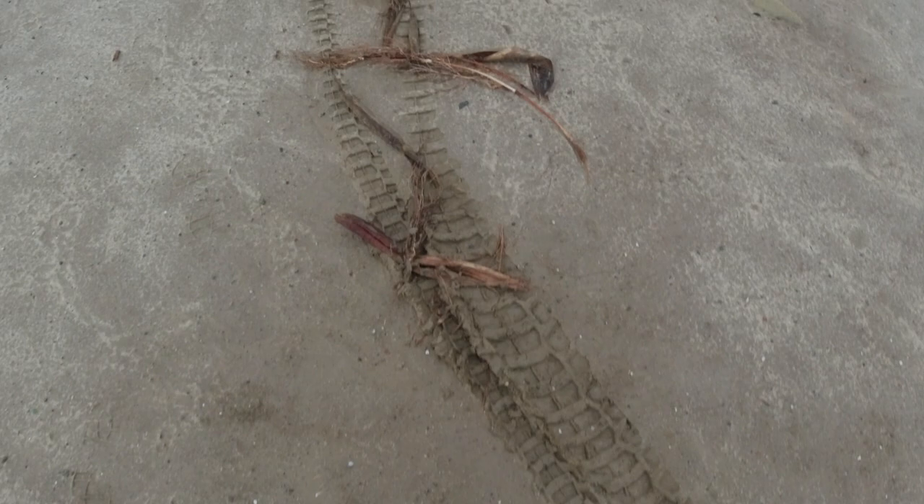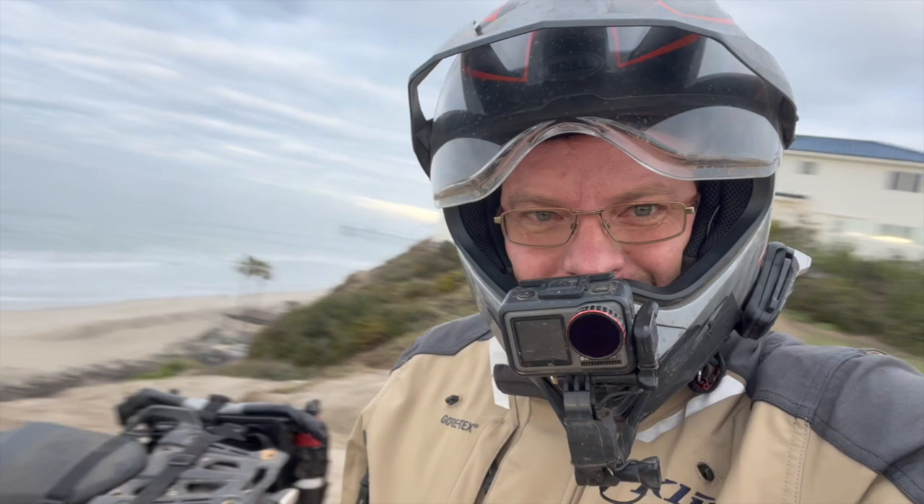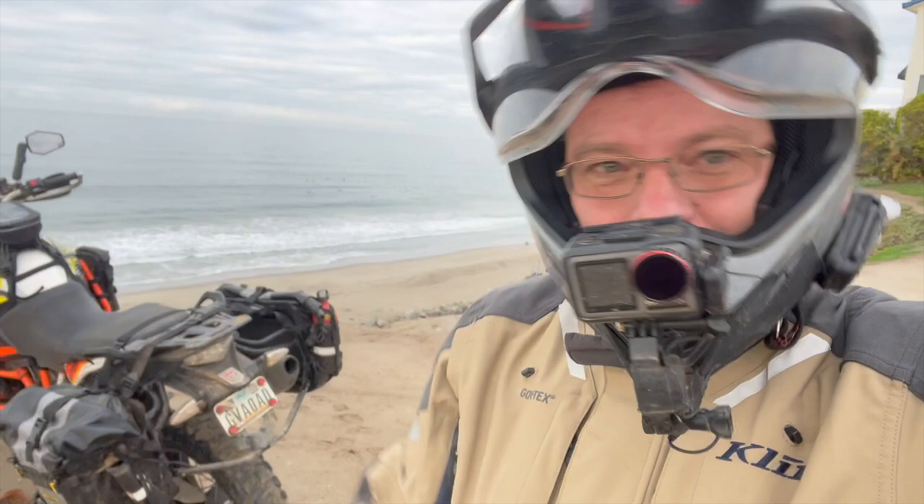Good morning guys, we're out here at the edge of the water and we've found these mysterious tracks on the ground — looks like none other than the new Caroo 4 tire. Take a look, we've got the Caroo 4 here on the 1190 and I'm going to take you for a ride to tell you what I think about my first 1,000 miles. Let's get to it.